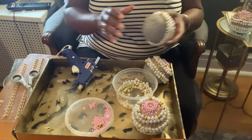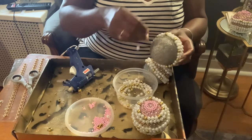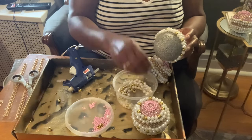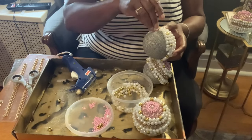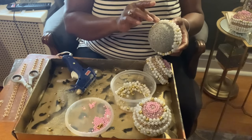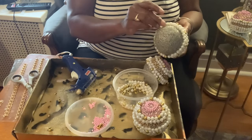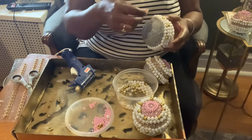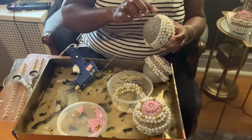Here is what my curtain rod end is looking like. Now we're going to continue after the row with the gold added, just adding more white pearls — four to five rows of white pearls to finish up the rod end. We're going to leave a circle at the bottom, about an inch and a half on each rod, depending on the thickness of your rod.